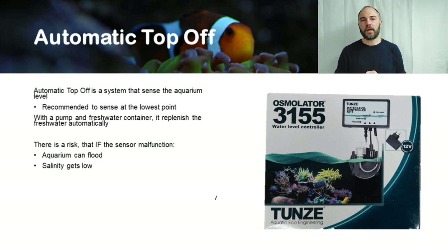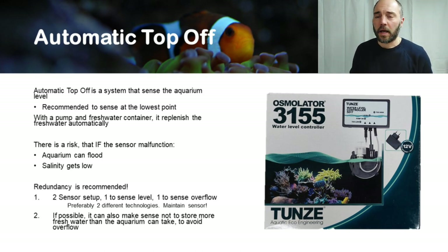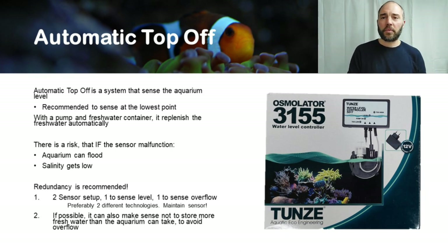Due to this, I recommend having redundancy in your automatic top-off unit. Typically you select one with two sensors — one to sense the water level and one to sense overflow — so if the level sensor malfunctions, you have the second sensor as a fail-safe. I would also recommend using two different sensor technologies, which I will demonstrate in the practical session.